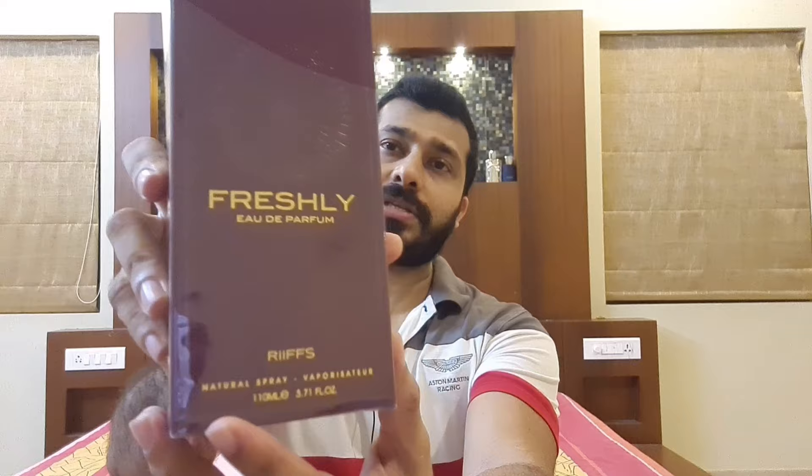If you remember my videos on Riffs Cafe Noir and Riffs Incense Gold, which I reviewed long back about one and a half to two years ago, this is another one I bought recently called Riffs Freshly. The front says 'Freshly Eau de Parfum 100ml' and on the back you can see the Riffs branding. The batch is November 2020.